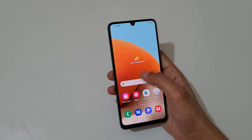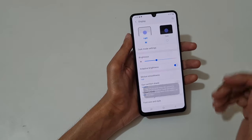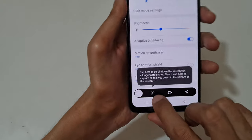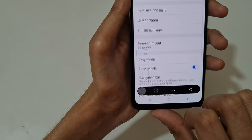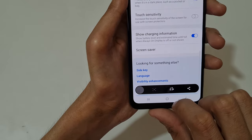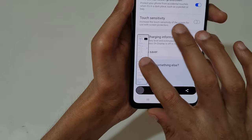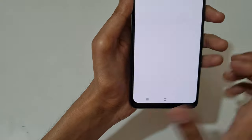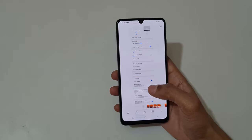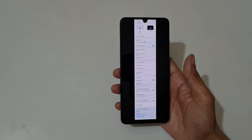If you want to take a scrollable long screenshot, just wave your palm and you can see the scroll bar icon — tap on it, again tap on it, and you can see it's already at the bottom. Tap on it once more. Here you can see this is the longest screenshot taken by the Samsung Galaxy A32 smartphone.